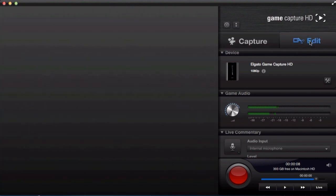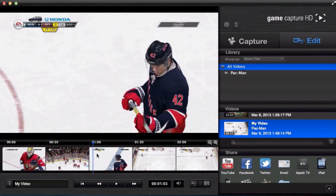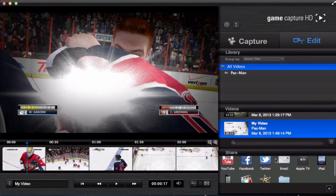By clicking on the edit tab you are even able to edit the clip you just recorded, whether you want to make it shorter or cut something out. From there you can directly share it to social networks such as YouTube, Facebook, and Twitter.